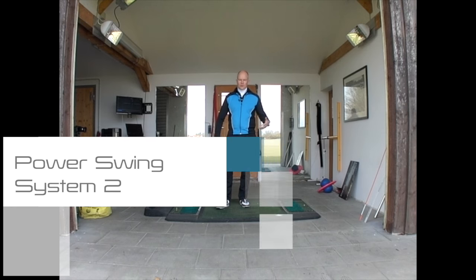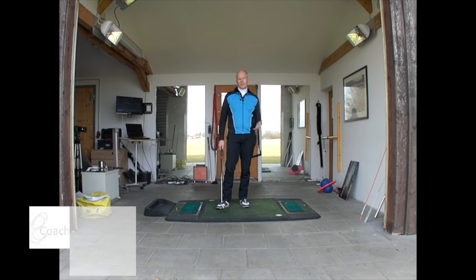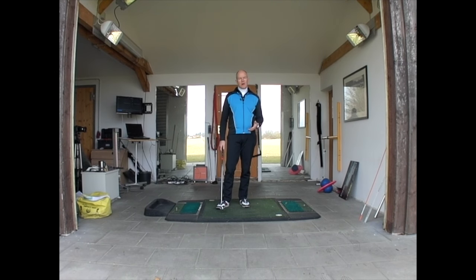Everybody knows that hip rotation in a golf swing is very important, and it's no less important in the power swing. What I find, however, is that the majority of golfers haven't really understood what a hip rotation is or how they make a hip rotation.